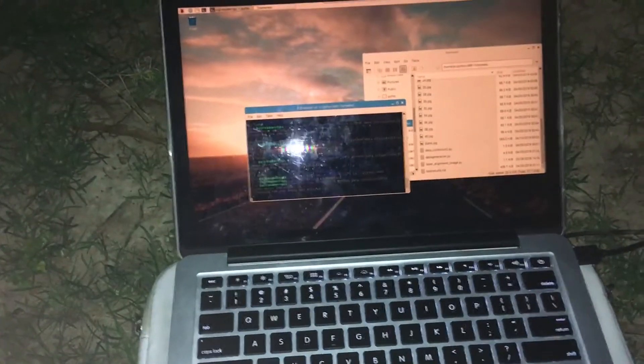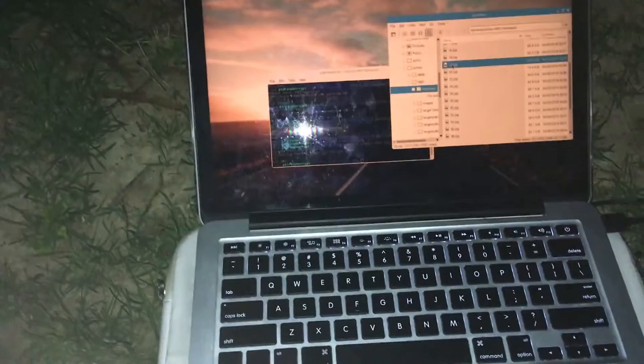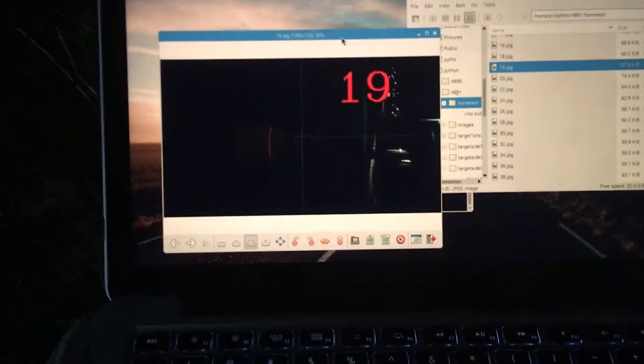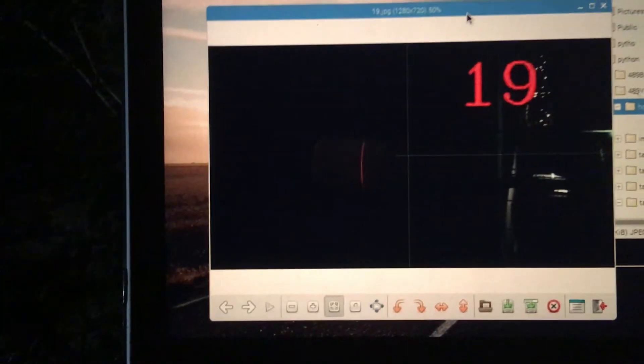I come back over to the computer, enter in the angle, and run the program — which I've already started. I enter in 19 and let it sit there and run. In the output we'll see the file '19.jbit', and here you can see the picture it has taken with the laser on the cement stump.